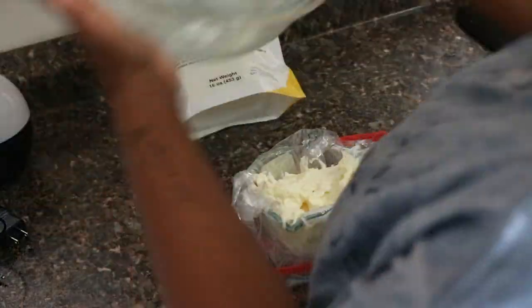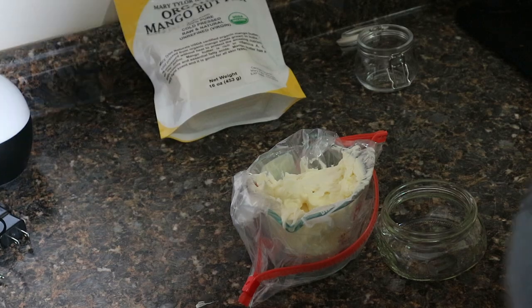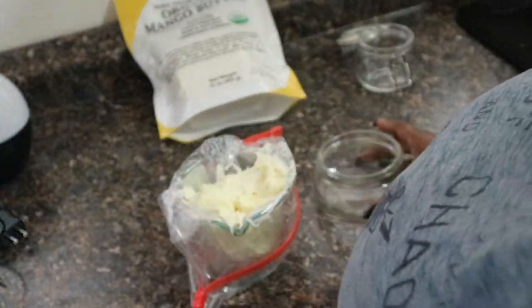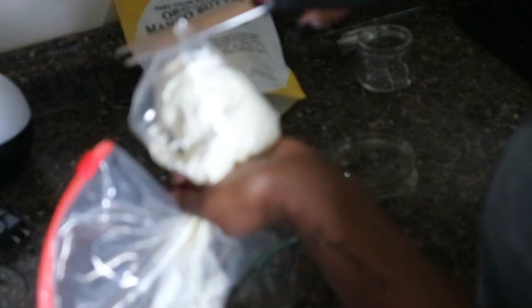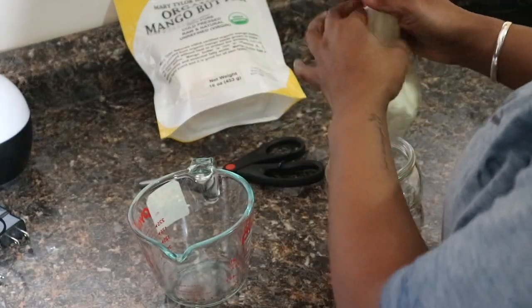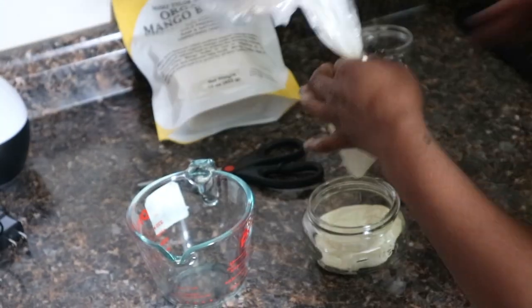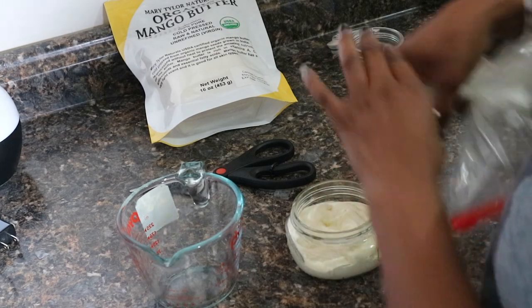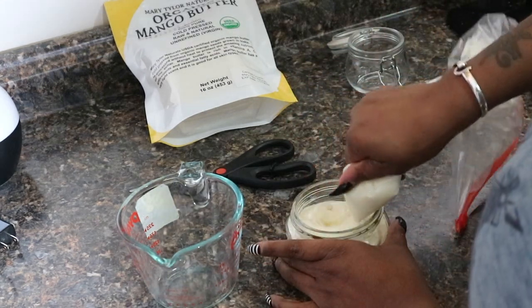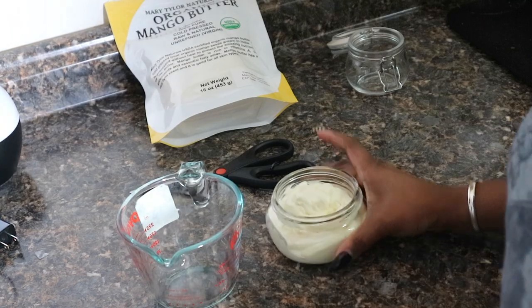I make sure to get every last bit. I originally was going to use a small glass jar but realized I had a little bit more, so I went with a wide-mouth mason jar — I love wide-mouth containers for butter so I'm not stretching my fingers into little bottles. This amount was exactly enough to fit in an eight-ounce wide-mouth mason jar. I tap it on the counter and on my hand to make sure everything is packed in nice and tight.